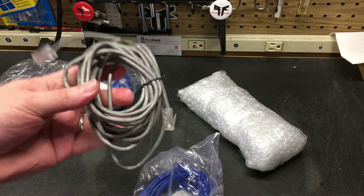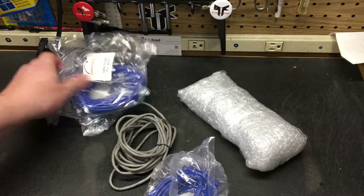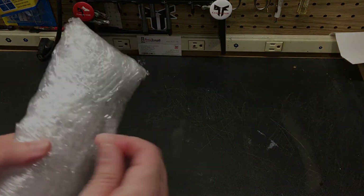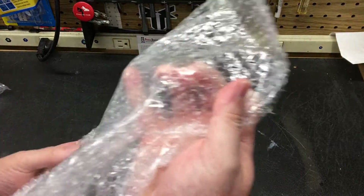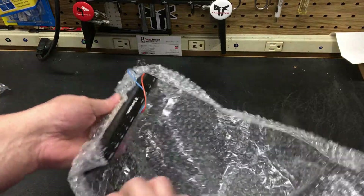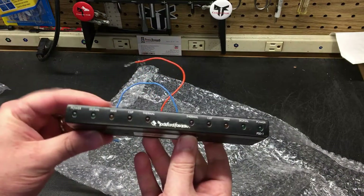Since these are original cables, I figured I'd just keep those to the side. I've got the new ones, and just to make sure they work, I'm going to test them out later today. Then we're going to get into the meat and potatoes of it.